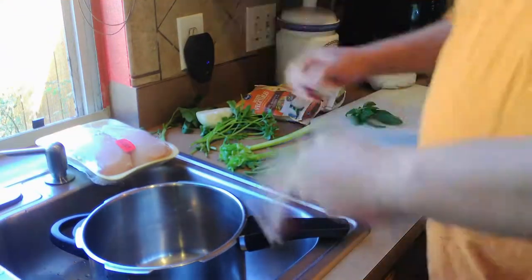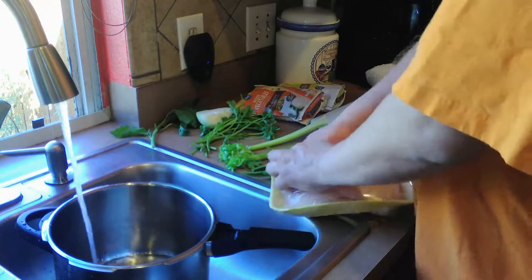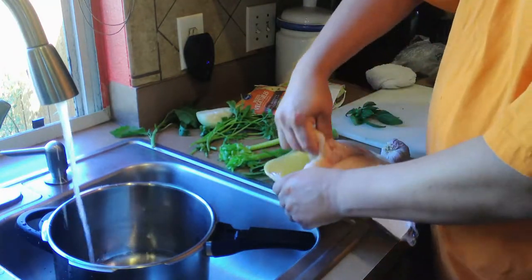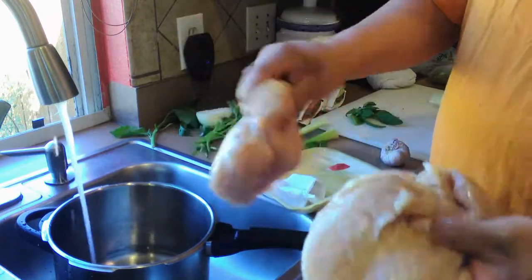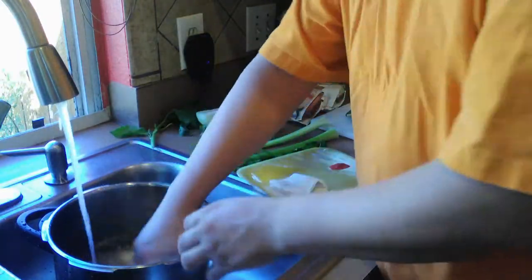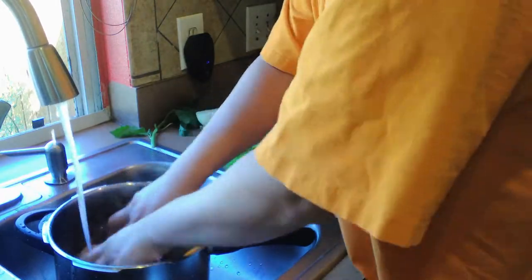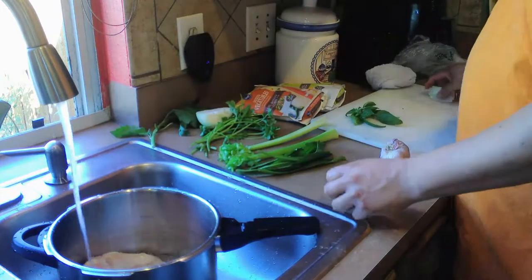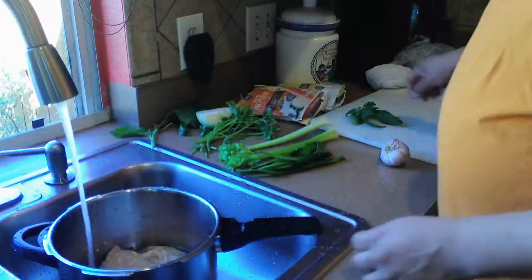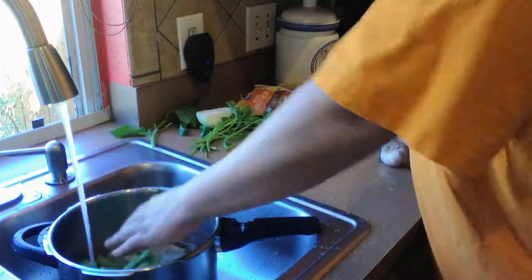We are back here in the kitchen with Ernesto to show you how I make this delicious chicken breast soup. We are going to need 2 pechugas de pollo completas and we are going to wash them, remove the excess impurities and juices, and reserve them in our olla express because we are going to make this quickly.